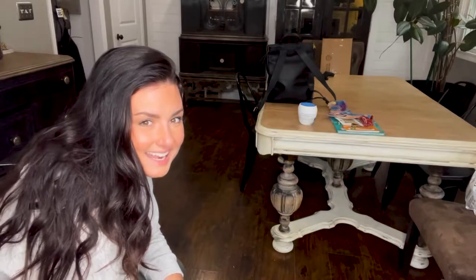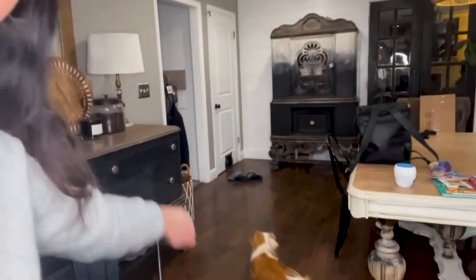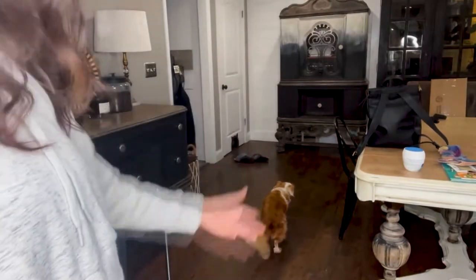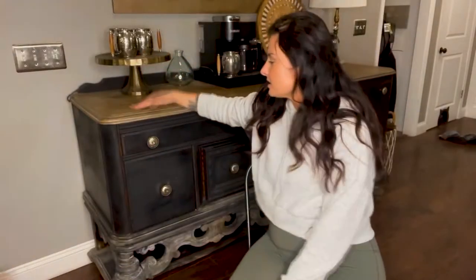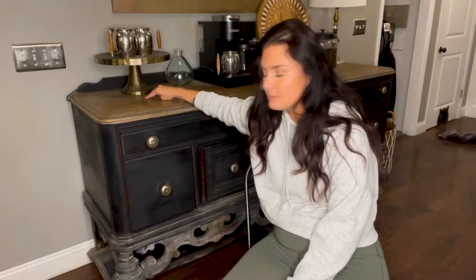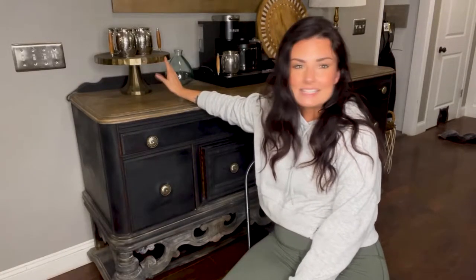Over here there's my armoire or china hutch where I have everything stored. It obviously doesn't match but it kind of does — it has an ombre effect on it. You can look at my social media for more pictures of them. I have to look at this every day and I just feel like it needs to be spruced up a little bit. I'm keeping the black but we're going to give it a little bit more of that metallic feel that I like.